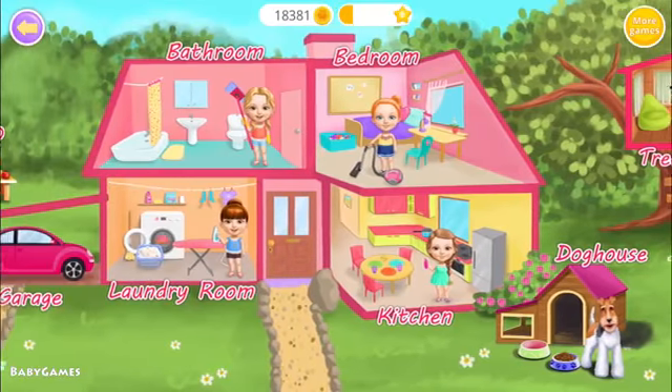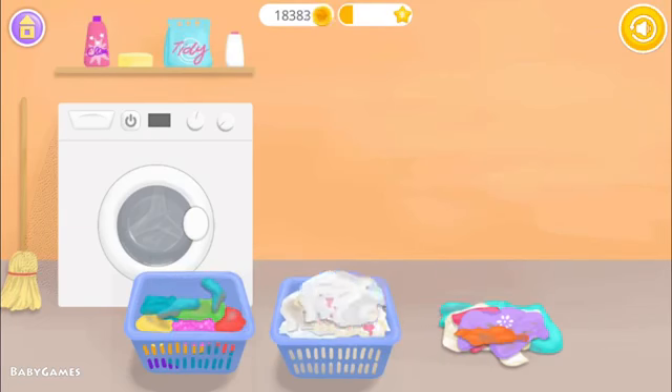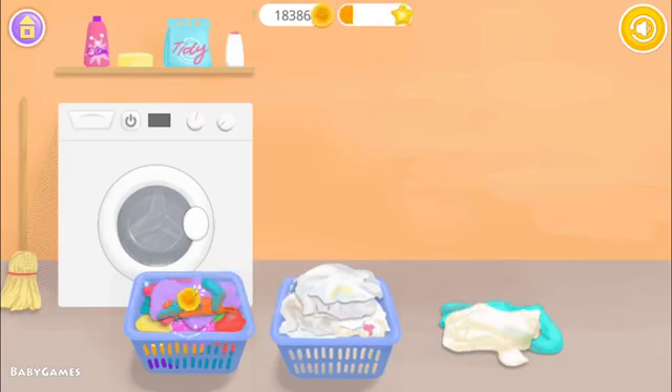Welcome to my house. Separate colored clothes from the white ones. White, white, orange, purple, pink, white, white, blue.